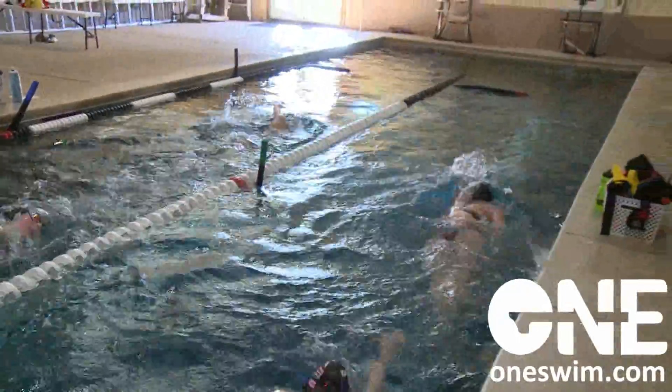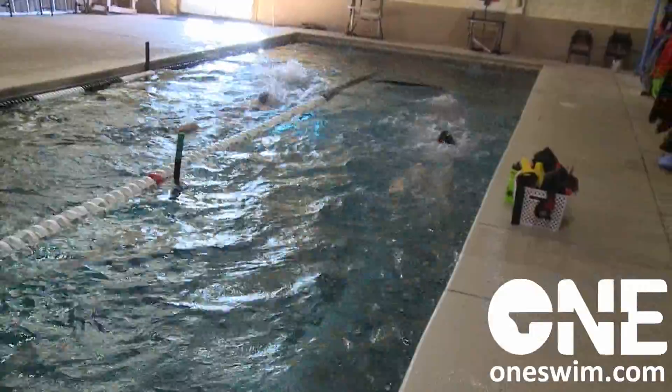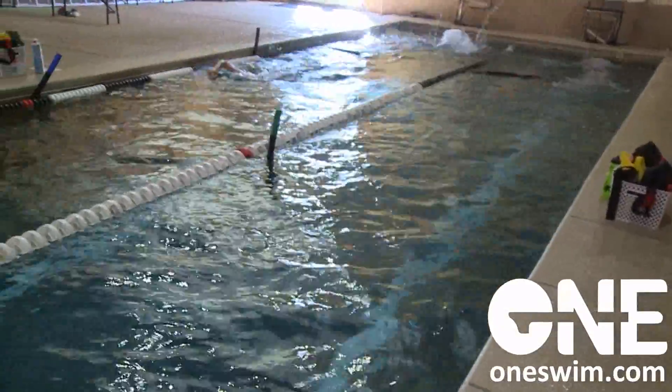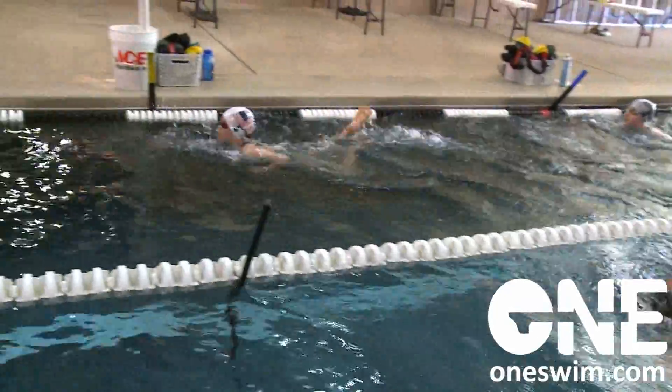Okay, put your power bags on your cap. Do that one twice. Thank you.